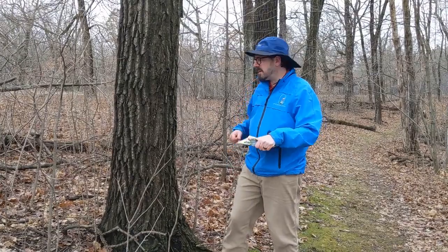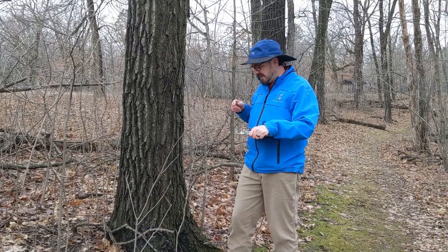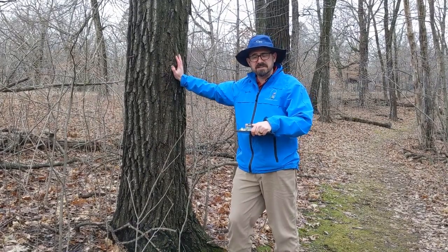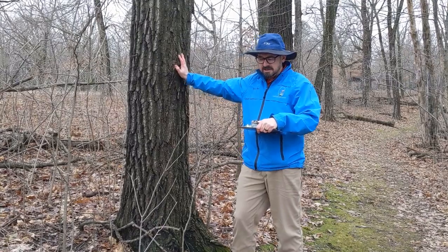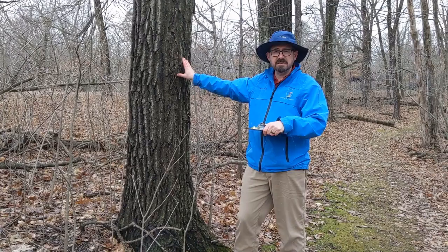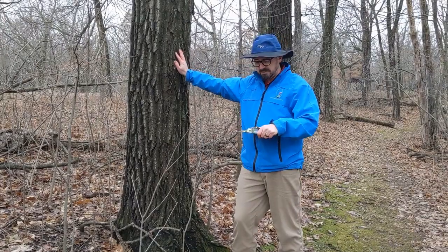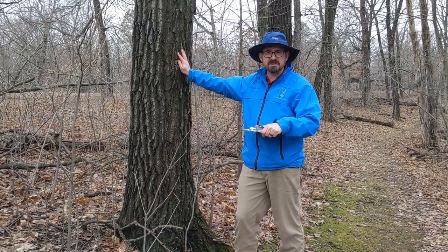To walk you through the math to age our maple tree one more time: we found out that the circumference was 45 inches. So you take 45 inches, divide by 3.14, and then take that number times the growth factor — which is 5.5. The age of this sugar maple tree is 78.8 years, so almost 79 years old.